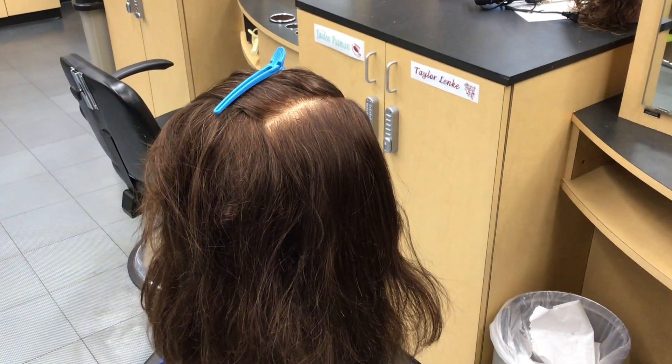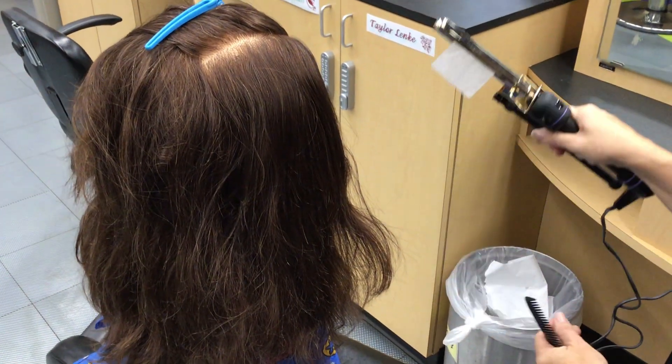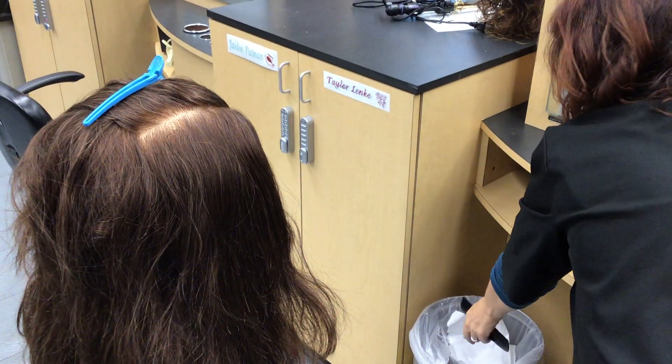Before beginning, what you want to do is test the heat. Hold the tissue on the iron for about five seconds, then remove it and throw it away.